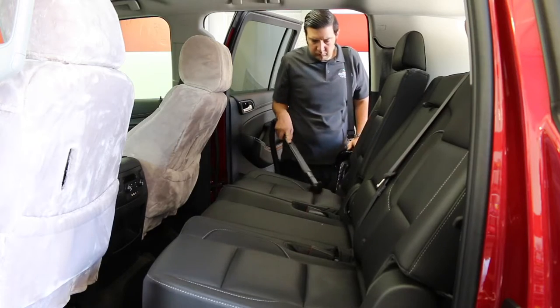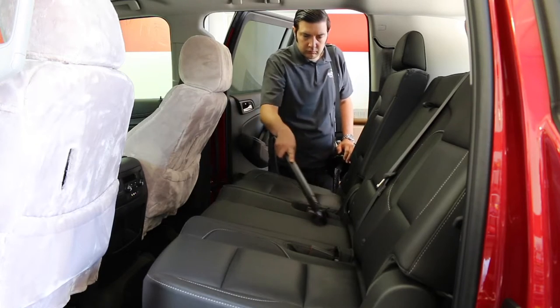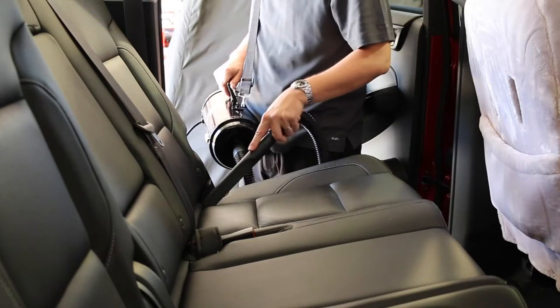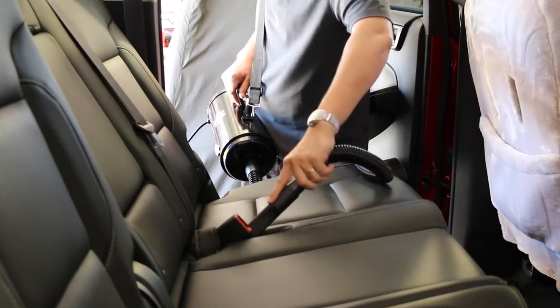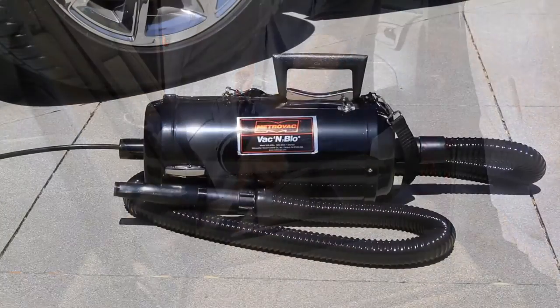Whether you're looking to clean seat covers, floor mats, or upholstery, the Vac & Blow includes the accessories and attachments to get the job done right. Its 12-foot power cord and 6-foot flexible hose provide plenty of reach to get to all the corners of your automobile.